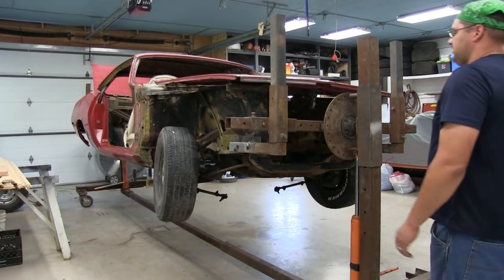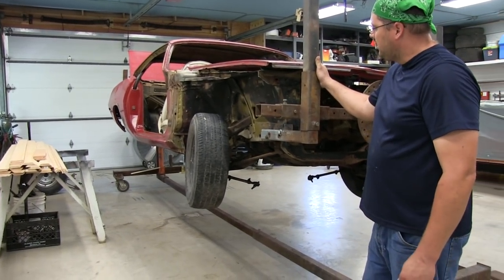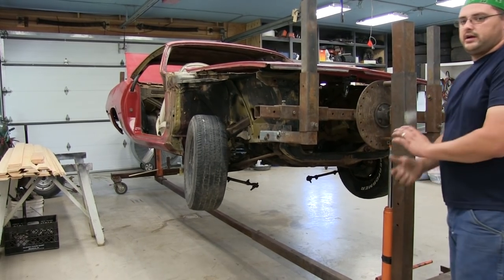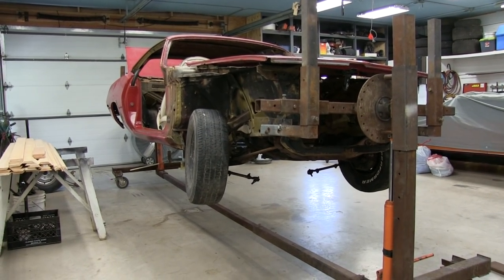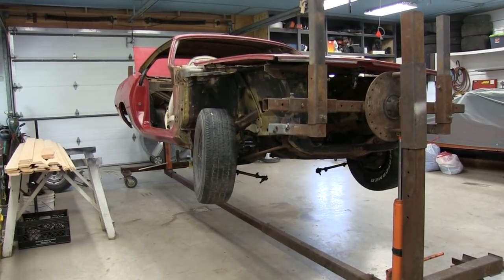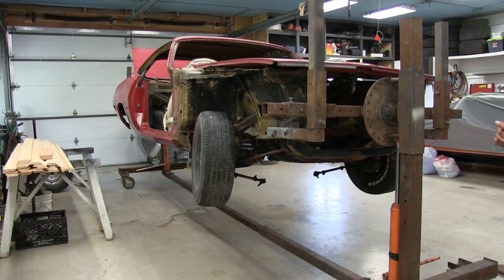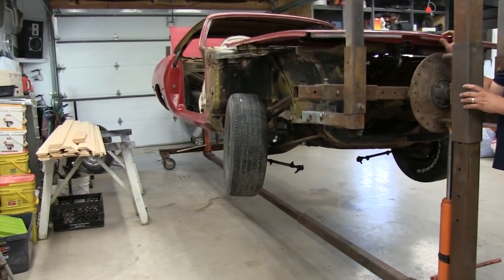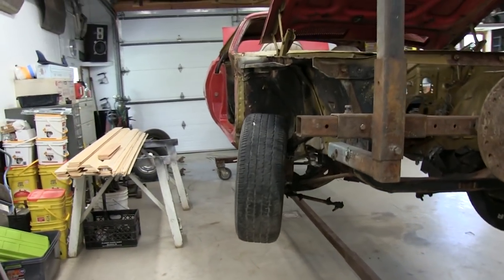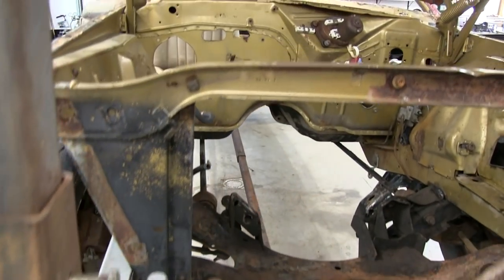This is my 71 Barracuda. I've had it for a couple of years now and decided to start working on it. It was not a running, driving car when I got it. The motor got pitched real early because it was pretty much toast — it wasn't a numbers-matching motor or anything. I just kind of stripped it down and wanted to do a quick video on it, because people see it in the background and wonder what's going on.